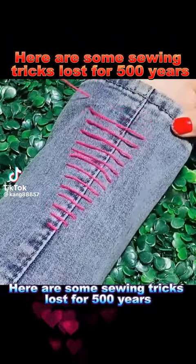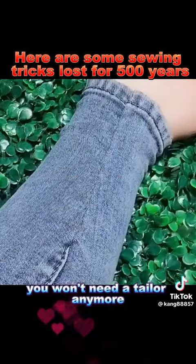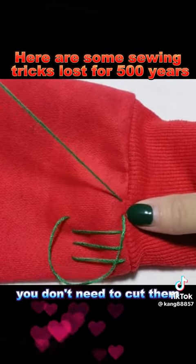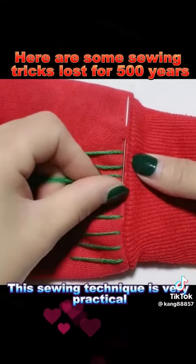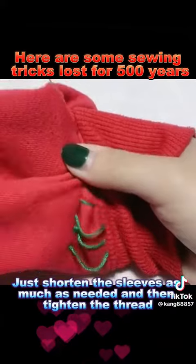Here are some sewing tricks lost for 500 years. Once you master them, you won't need a tailor anymore. Trick 1: If your hoodie sleeves are too long, you don't need to cut them. This sewing technique is very practical — just shorten the sleeves as much as needed and then tighten the thread.